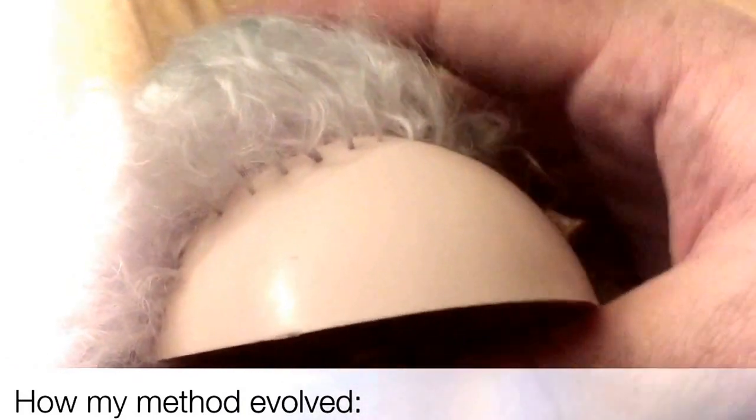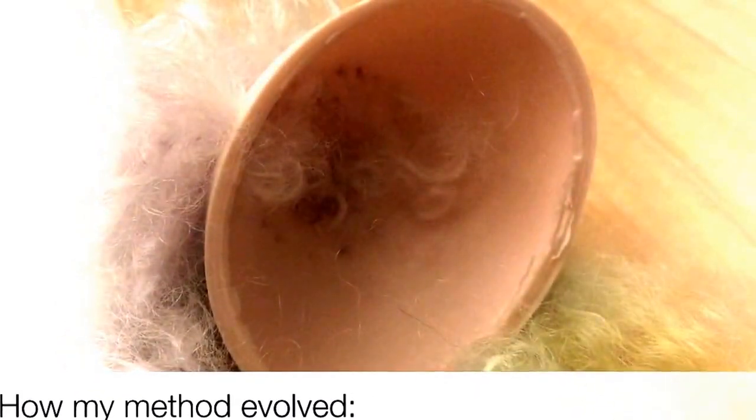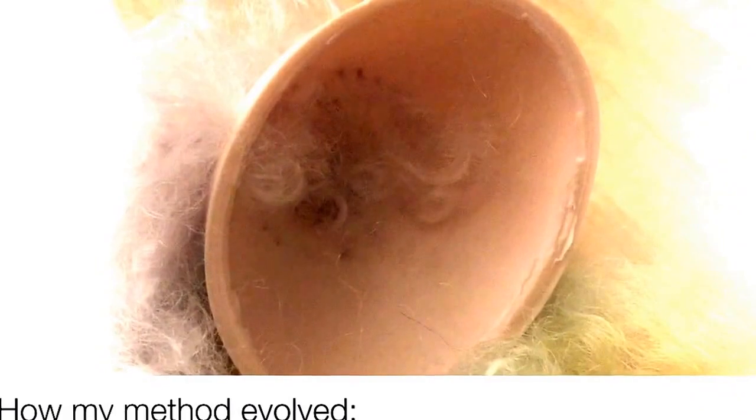Now that this is looking more like how I think it should look, I'm going to show you what I've been doing. I'm going to leave this here for a second and get a new lock of hair and put this aside.